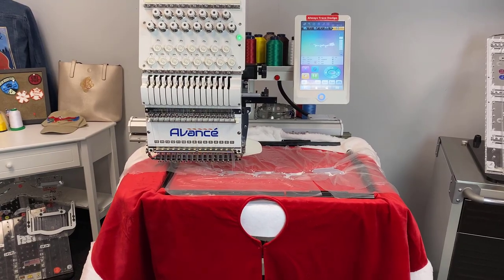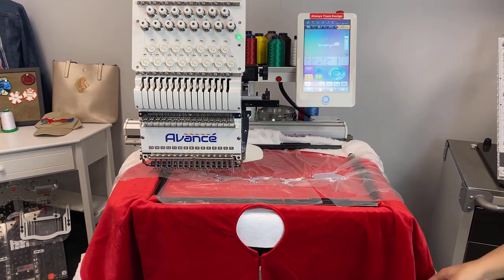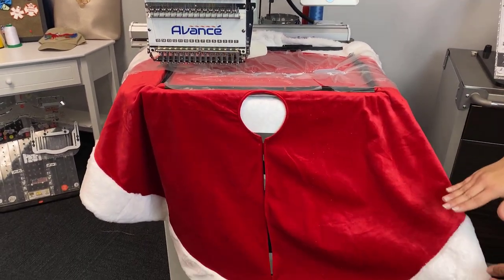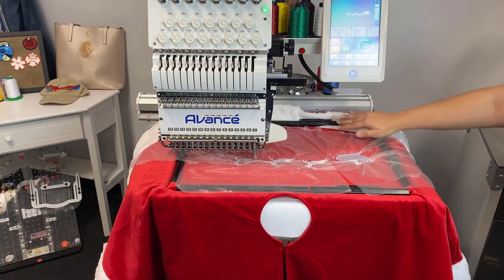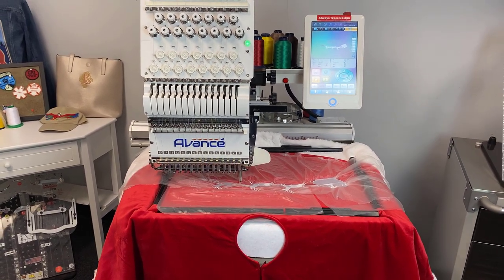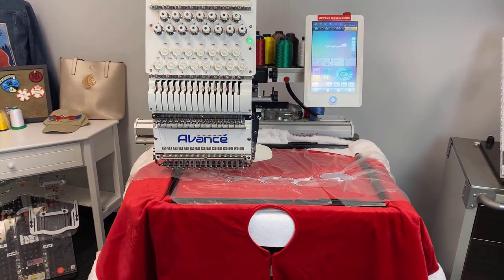The next thing to keep in mind when doing this is you're going to want to flip your design. As you can see, our design is upside down right now because it's a skirt — we have all this excess material hanging off this way, because if we sewed it the right side facing you, all that material would be jammed up back here and would just cause problems. There are a couple other times you would flip your design, like when you're doing towels, blankets, or even hats, and you can easily do that on the touchscreen of the Avance 1501C.